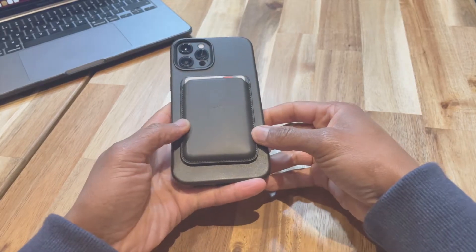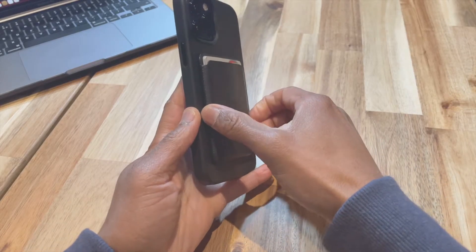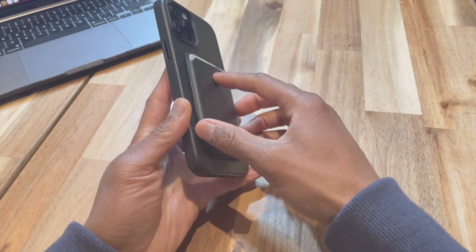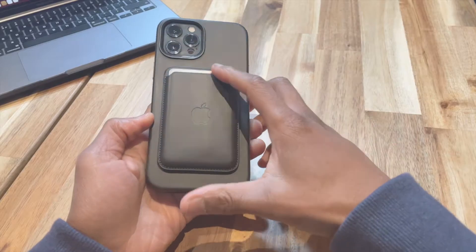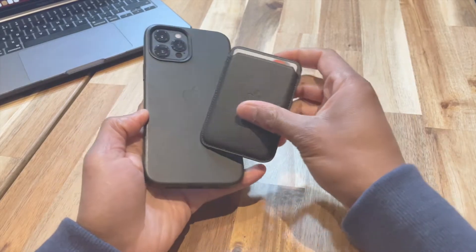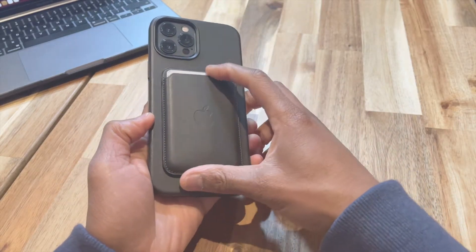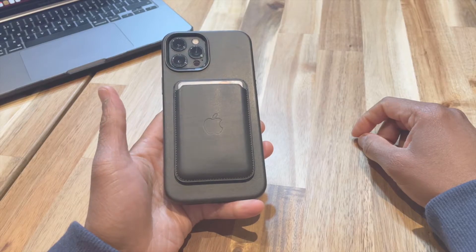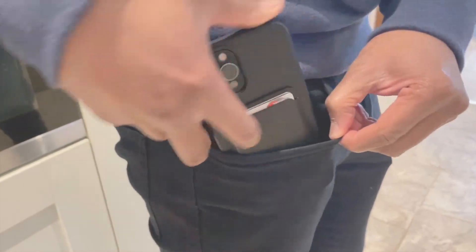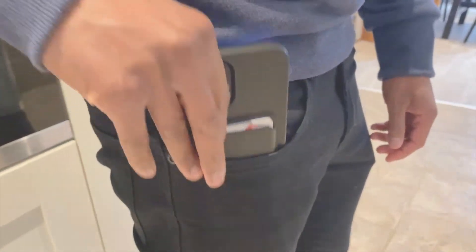Let's address the elephant in the room — those early videos and concerns about the wallet not being secure enough, being knocked off, or sliding into a pocket. To echo the thoughts of the sensible people: this is not an issue. The wallet is not designed — I repeat, not designed — to permanently stick to your phone. It's a convenient bonding feature, and secondly, just put your phone in your pocket like a normal human being.